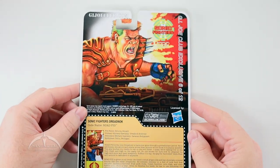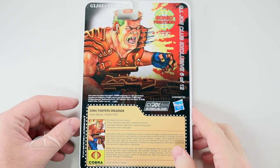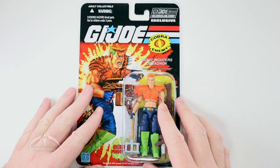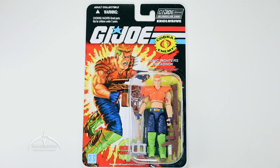Very nice. For whatever reason, they have not included any information about his crazy split persona stuff here, which I guess was only canon in part of the comic series, so we'll not get into that either. But Road Pig is an awesome character — very cool figure and one that I've always really enjoyed having. So let's go ahead and get this guy out of the package.